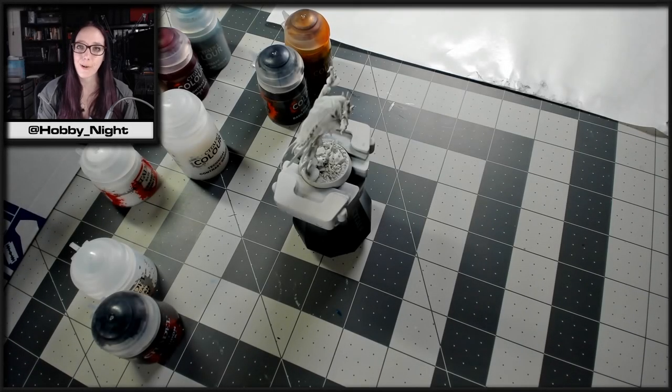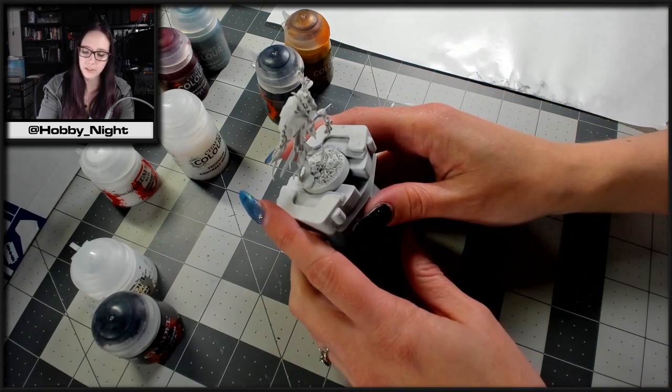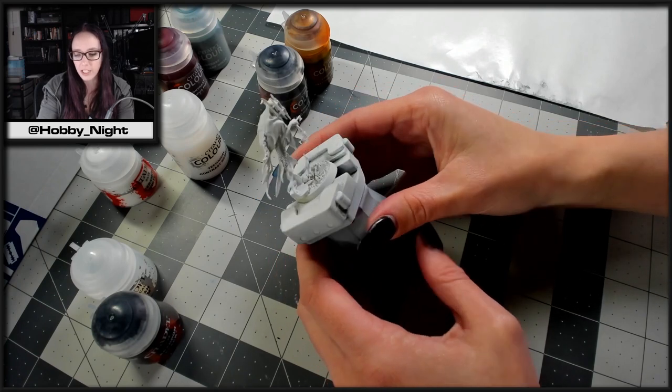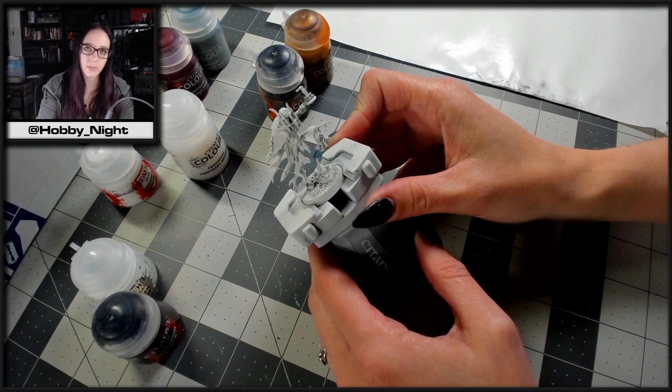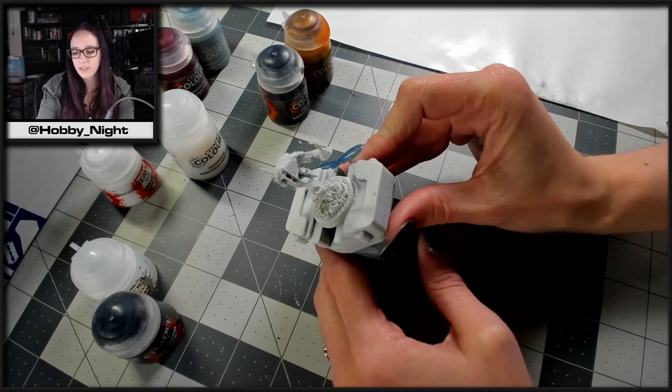Hey guys, Angela here and welcome back to Hobby Night. Today I have a Chain Rasp for you from Underworld's Night Vault that I picked up a while ago. I chose this one because I thought he was one of the cooler looking ones and would still be relatively simple to paint in a video, so we're going to get started with him.